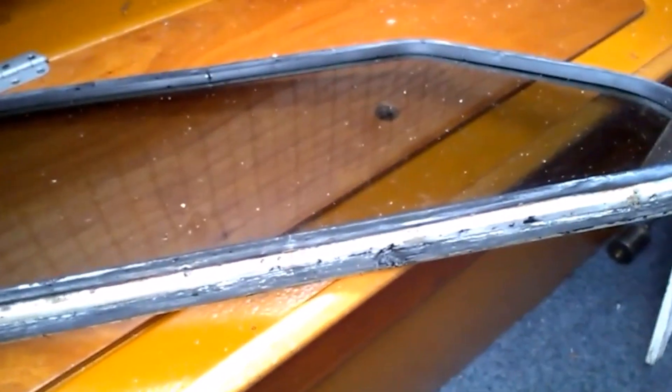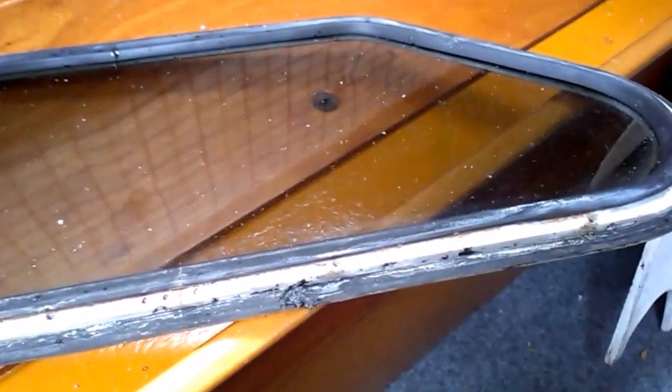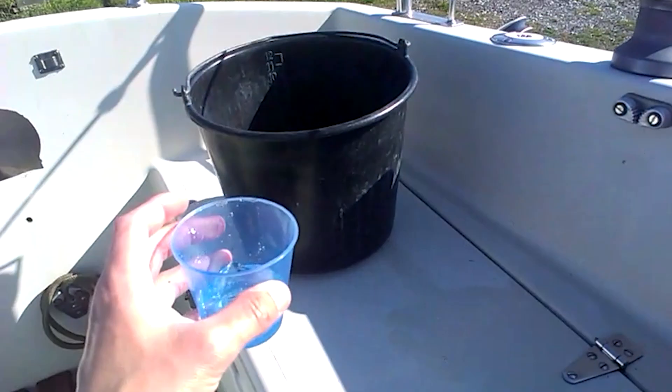By only applying the Sikaflex on one side, it is still possible to remove the port light again later. Here is a really good trick - as you can see, I have filled the frame with water, and then I can check if the port light is leaking. As you can see there is water here, and when I look closely there is a little bubble - it maybe leaks a bit.